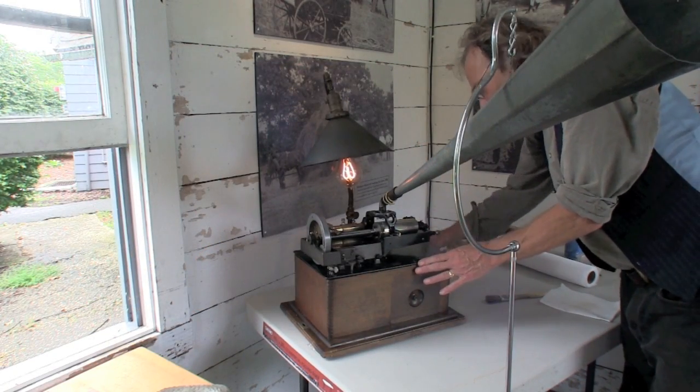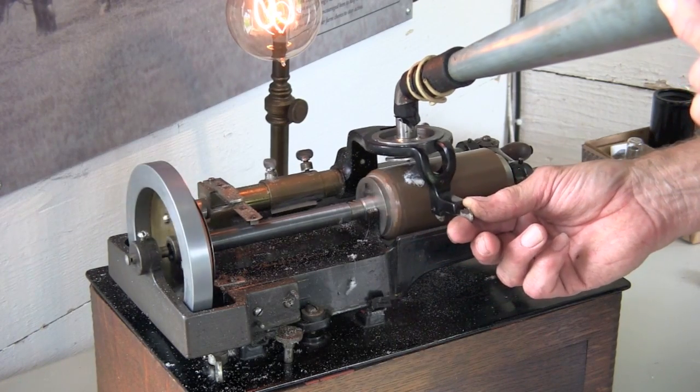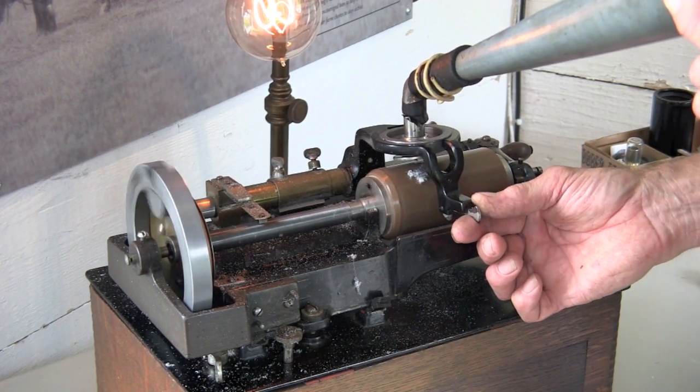We've got to keep it a little warm while we're recording, so it will pick up the vibrations good. And we get our power by winding it up like that, and then you just lay it onto the cylinder, and we're ready to go. That's how it records.